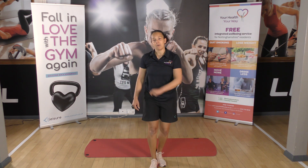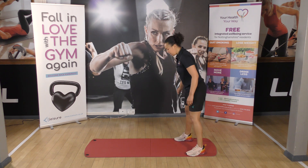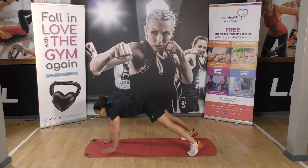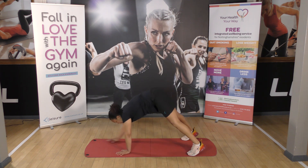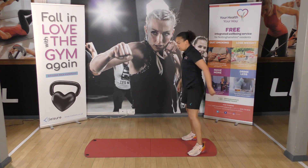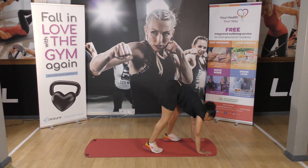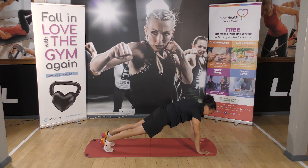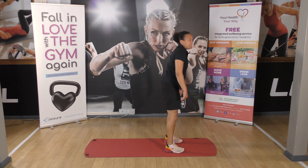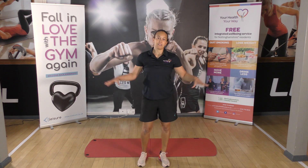And the last one, we've got a caterpillar walk — two versions. You can start on your feet, walk your hands out to front support, walk your feet and hands back in. Or the other way — hands down, walk your feet out to front support, then walk your feet back in. We're just going to do one repetition of the caterpillar walk.